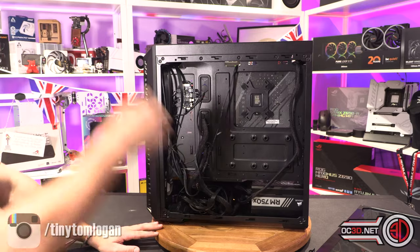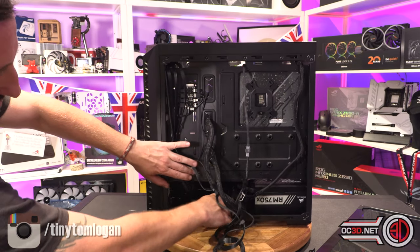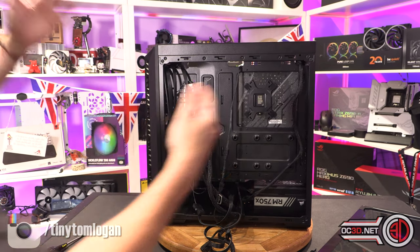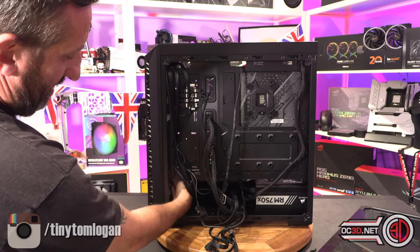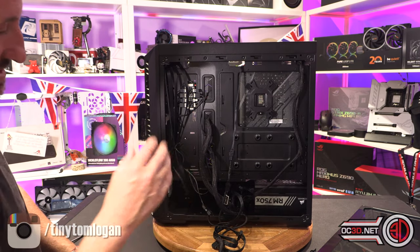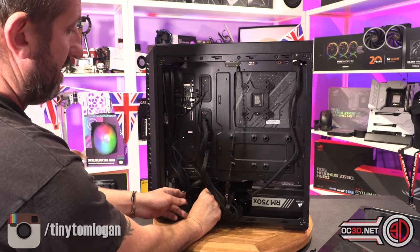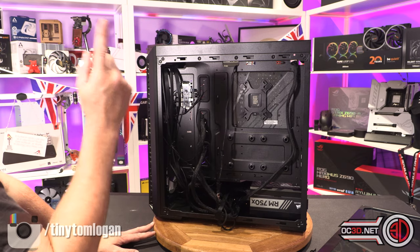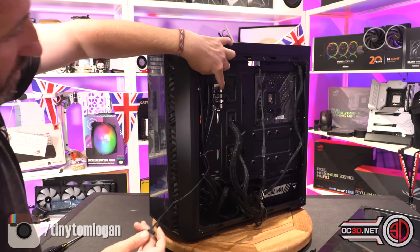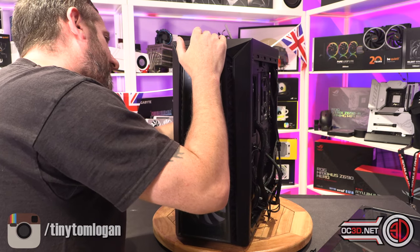At the bottom you can mount two 3.5-inch hard drives using little plastic clips. There's a bit of room here as you can have a radiator in the front, but there's not a great deal of cable space otherwise. You need to plug a SATA in to power the RGBs, which goes up here. There's also a 3-pin fan header that comes off the hub, which lets you monitor and control fan speeds.